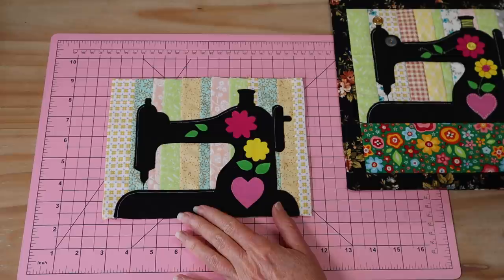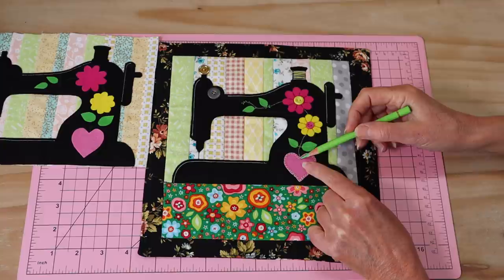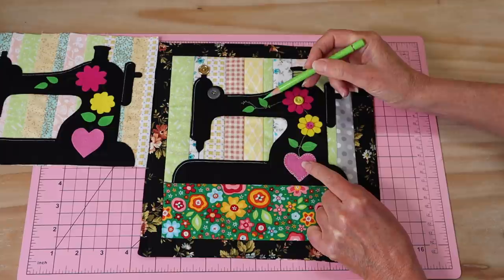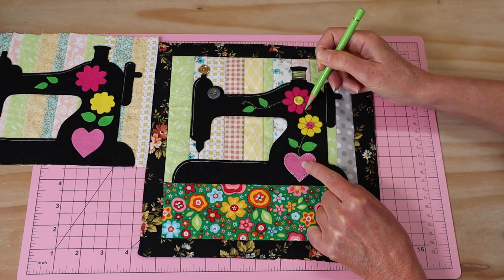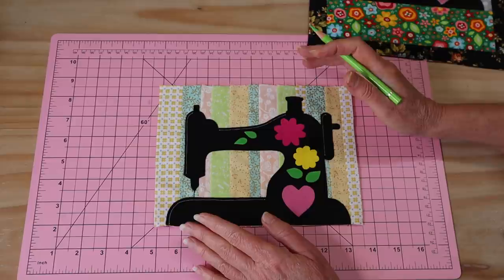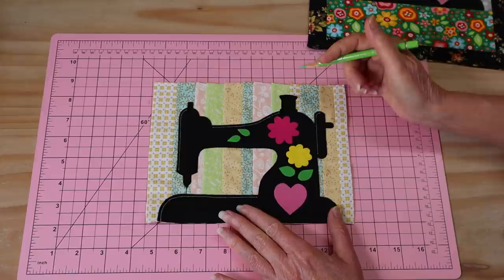Our next step is to plan where we're going to put our little flower appliqués and the little stitching that goes between them. We've got a little heart at the bottom, little flowers coming out of it, and a couple of little leaves up here. We're going to pop the flowers temporarily in place, arrange our little leaves, then draw our little stem line ready to stitch. You can do the stitching on the machine, or by hand with a connected back stitch in embroidery thread if you feel you've got more control that way.